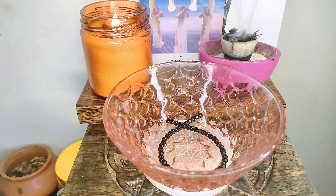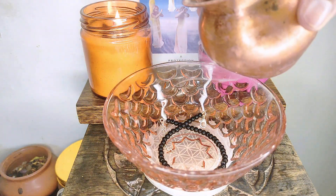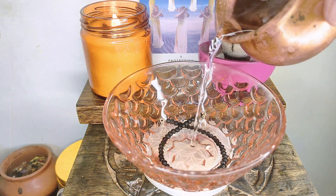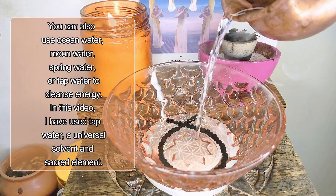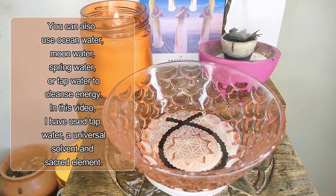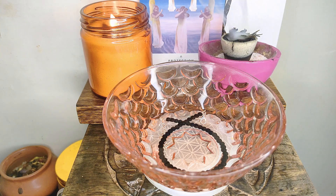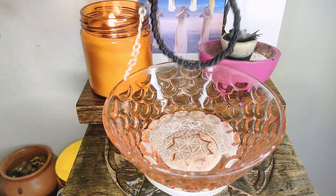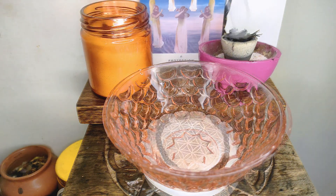As you know, water is a universal solvent — you can dissolve any kind of impurity using water. So you can also use water for cleansing. Just run your object through it for 30 seconds and your object will be ready to use. But make sure that the object is not water-soluble before you run it through water.